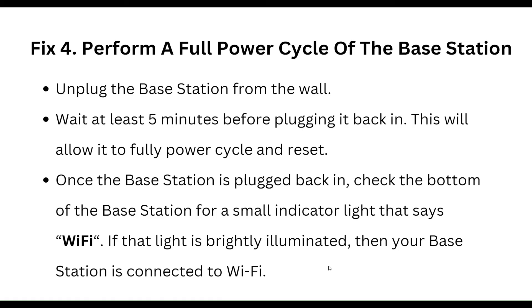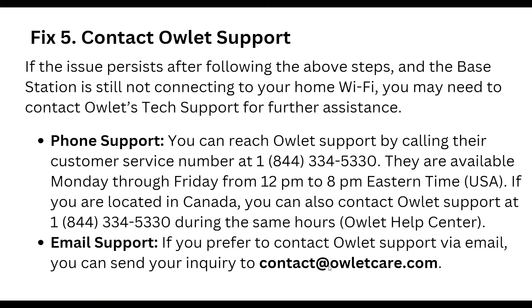Our fourth step is to perform a full power cycle of the base station. Unplug the base station from the wall and wait for at least five minutes before plugging it back in. This allows it to fully power cycle and reset. Once plugged back in, check the bottom of the base station for a small indicator light — if the light is brightly illuminated, your base station is connected to Wi-Fi.